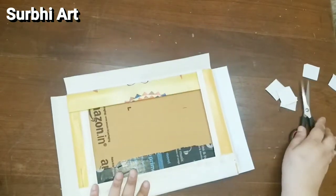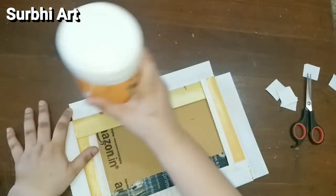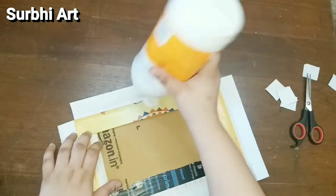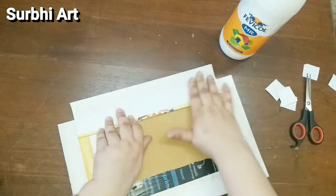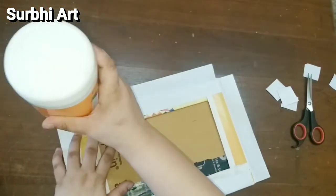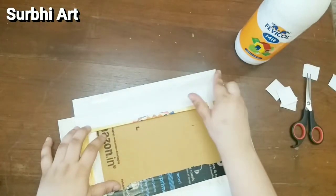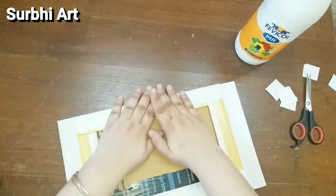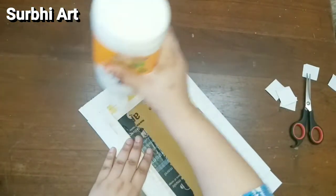I am using white glue here — you can use any company's white glue. You can avoid transparent glue from the market as it is not long-lasting. Glue sticks should also be avoided for the same reason. You can use white glue, or if you have a glue gun available, you can use that too.